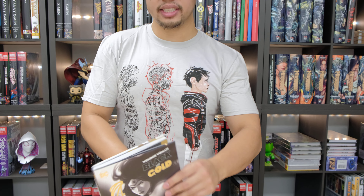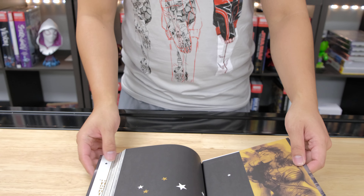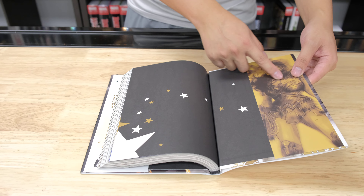Let's take off the dust jacket. Actually, real quick before we take off the dust jacket, you can see the book ends — or what's it called — the French folds? Yeah, the French folds right here. That's actually really cool.